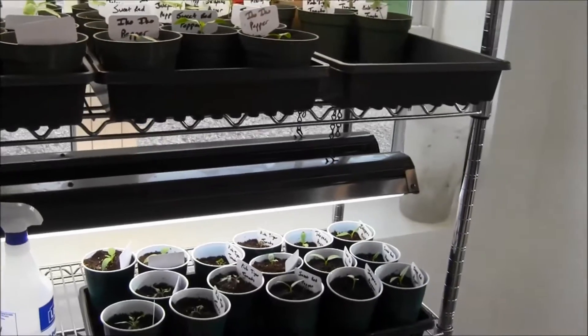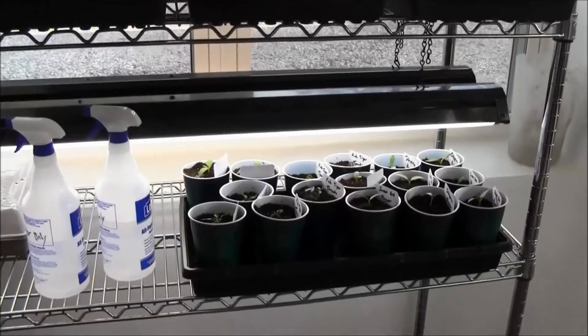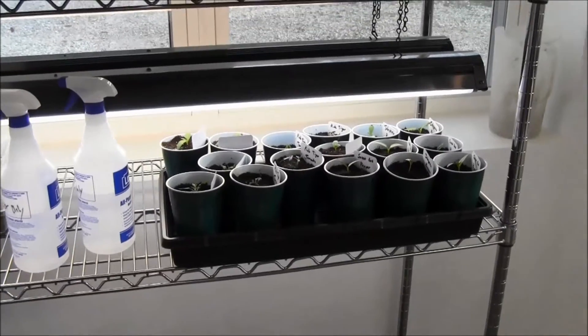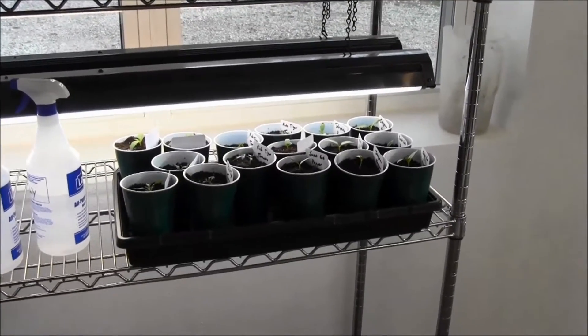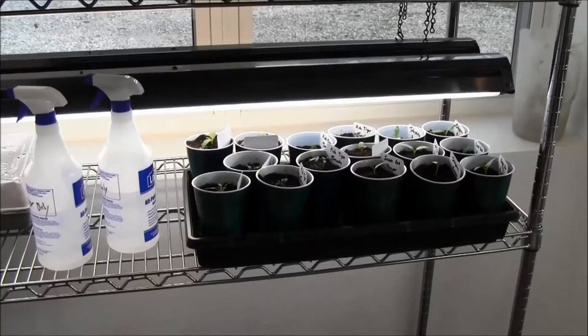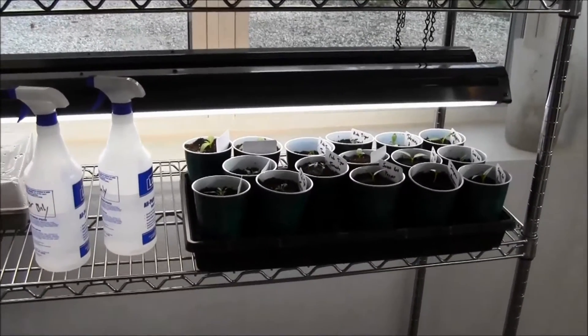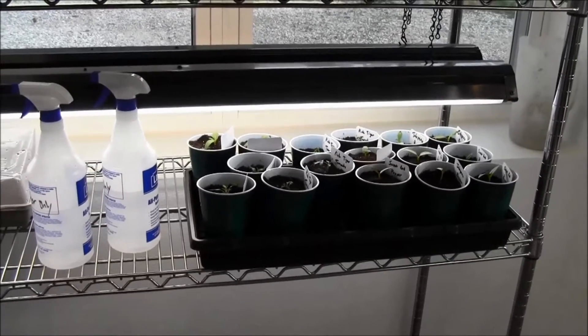I think I've got seed starting figured out, so next year we'll be ready to go. I'll keep trying with some of the seeds from this year and grow out more plants throughout the year — just plant them in different places around the property and see where they grow without irrigation or anything like that. Maybe I'll learn some stuff from that too.